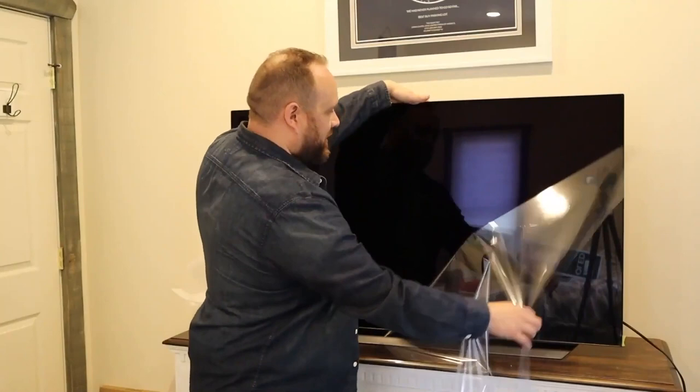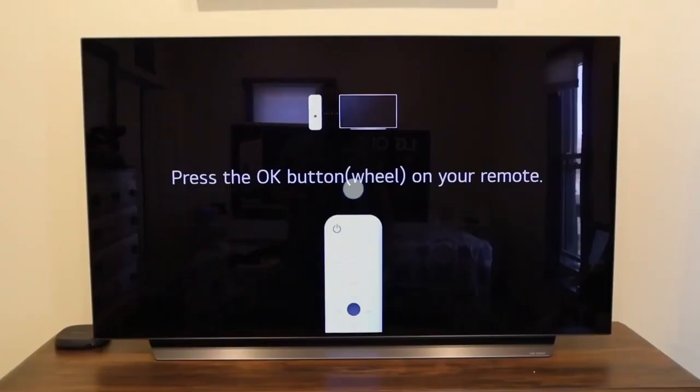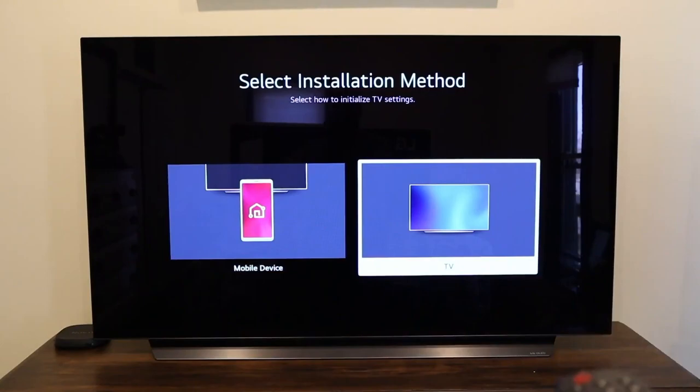Once it's positioned — nice and clean. I wonder how long it'll stay that way before my kids or myself touch the screen. Let's go ahead, plug it in, turn it on, and get it set up. It's prompting us to press the circle button on the remote, and we're selecting the installation method. We're all paired up with the remote, and it gives you an option to do the installation method with a mobile device or the TV. I'm just going to do it right here on the TV.